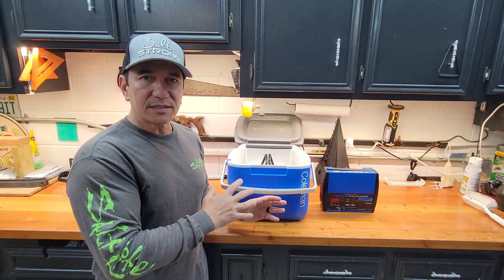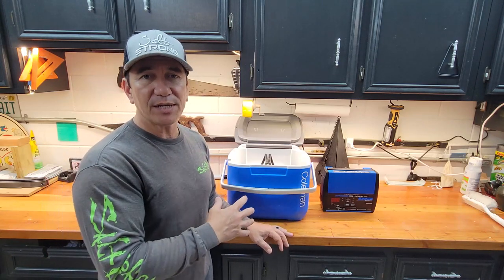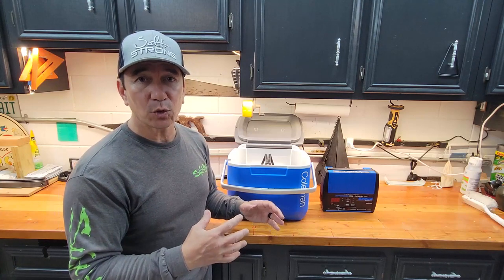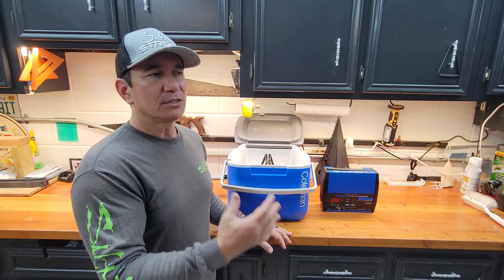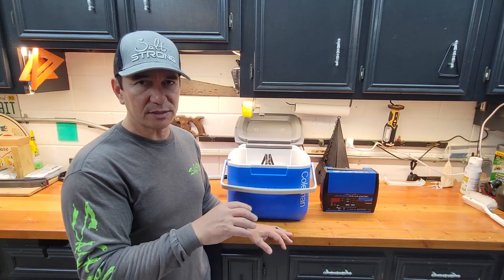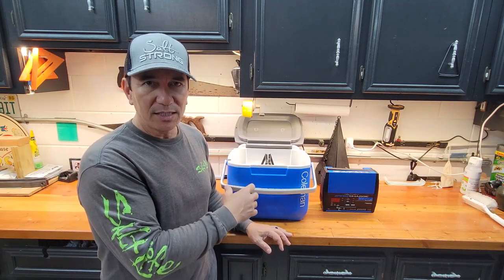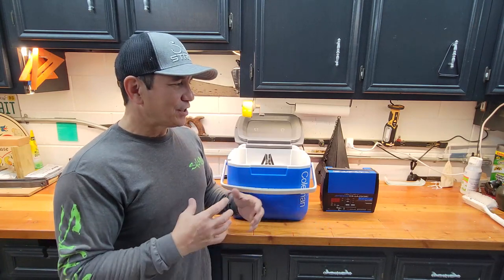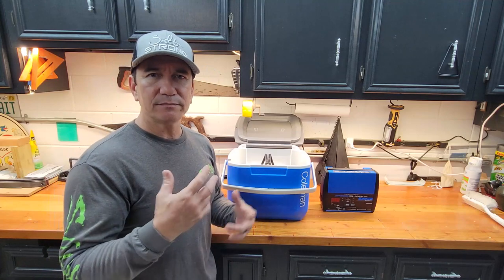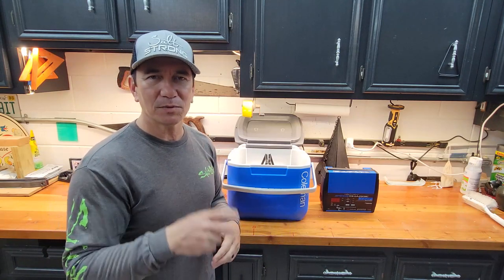The day is complete and the testing is done. It worked great — very happy with the battery and how it performed. Four hours on the water, more than two hours of continuous runtime with the Garmin fish finder attached, and 67% battery life remaining. Conditions were good but sunny with an 11 mile-an-hour breeze constantly in our face. Unfortunately we didn't catch many fish — only a couple of small ones.